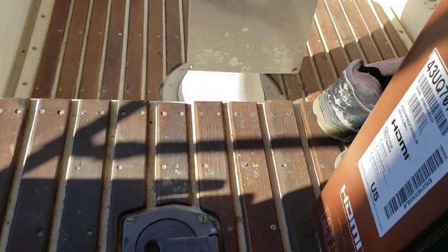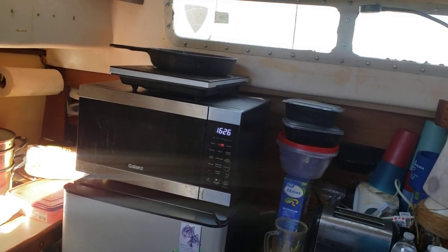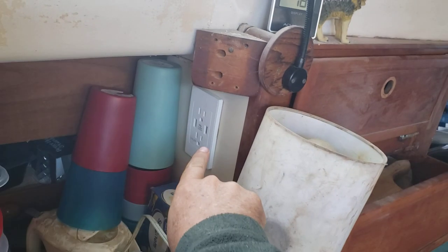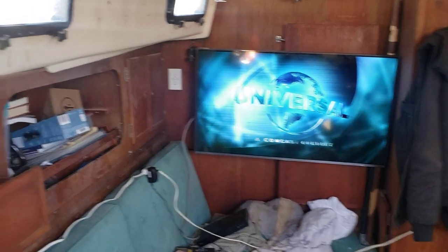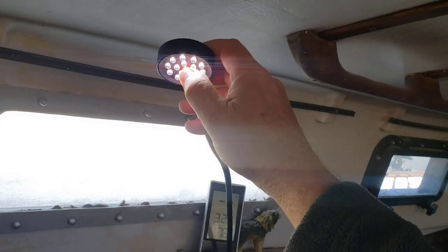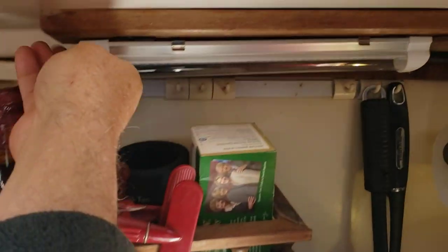Inside the boat there's nothing that can be seen on the surface too much, but what has happened is I have put in new powerpoints — as you can see with USB ports. There are eight of these all around the boat that have been put in place. That's the TV — a 43-inch screen TV I've put on the wall there as well. And we have a new LED light that has been put in place for the kitchen area.